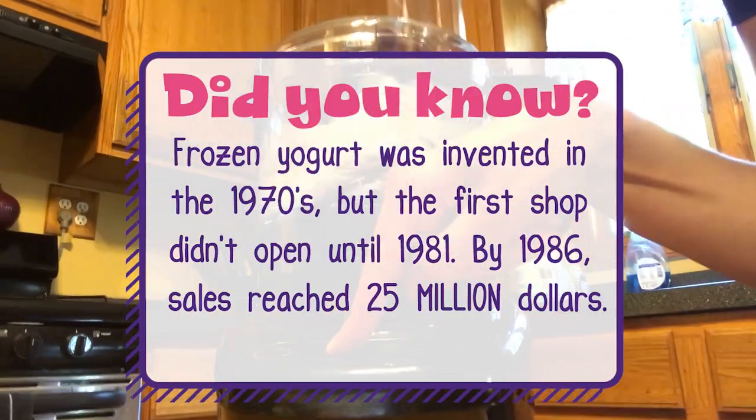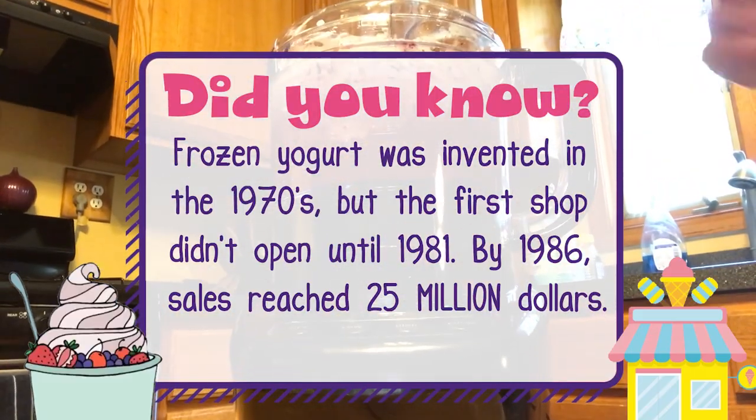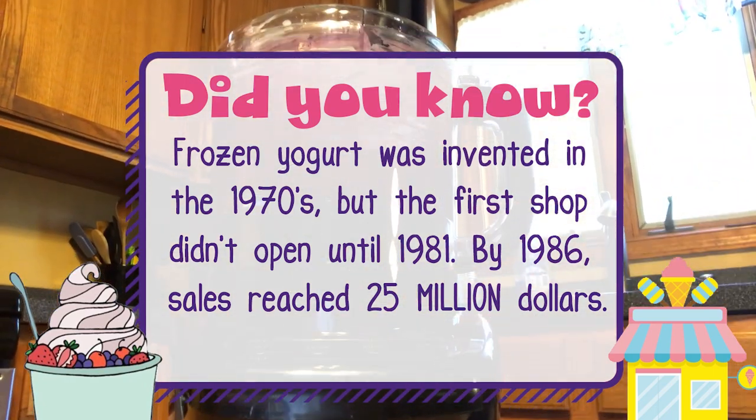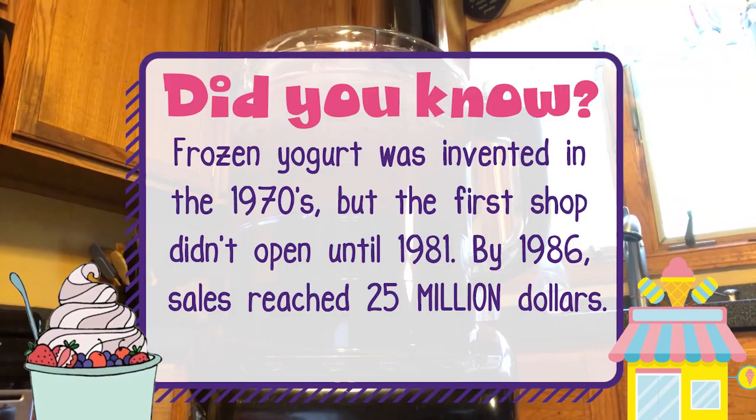Did you know frozen yogurt was invented in the 1970s? But the first shop didn't open until 1981. And by 1986, sales reached 25 million dollars.